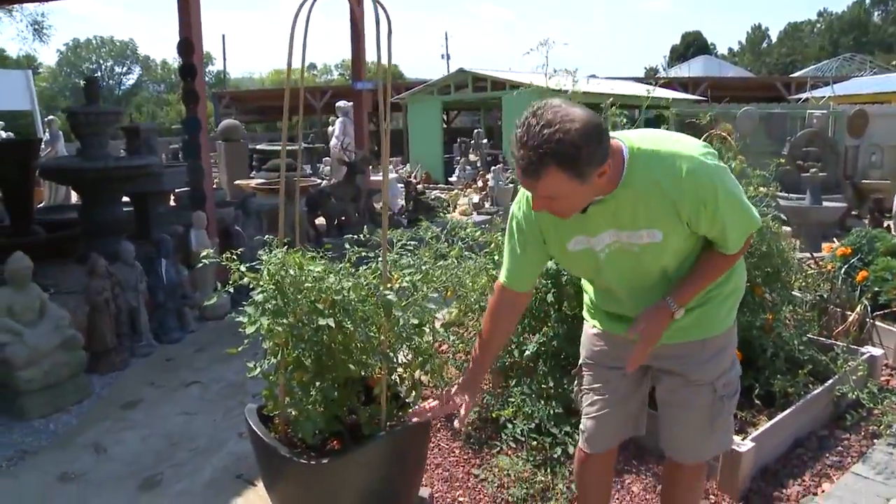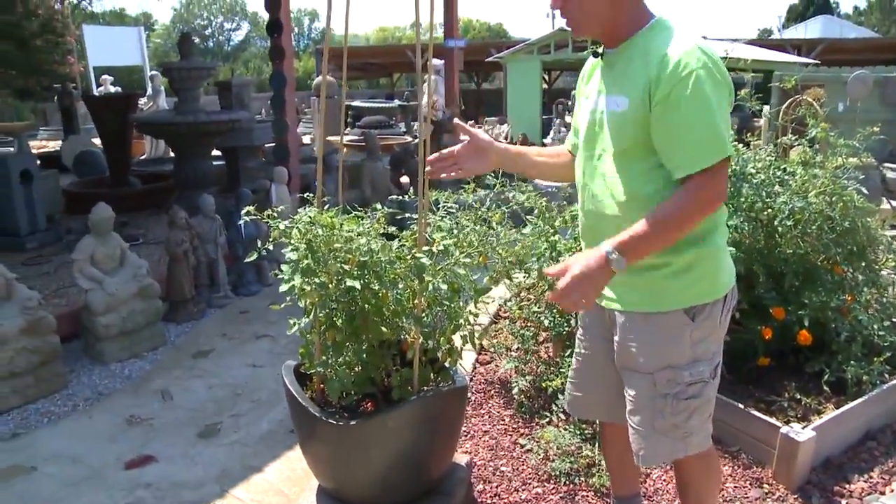For example, right here we've got a pot, we've got some canes and we're growing baby tomatoes. This is just a cherry type tomato, very easy to grow and very very fruitful.